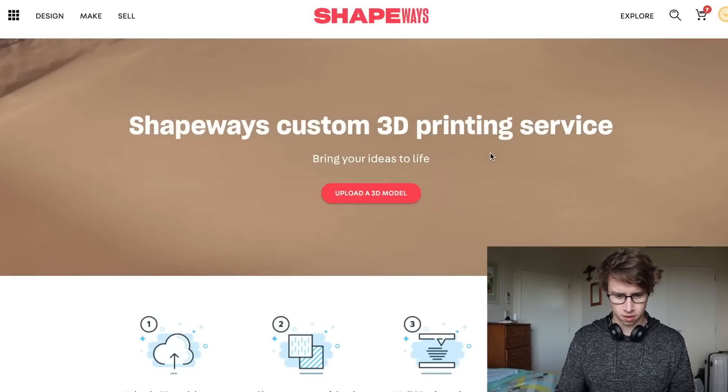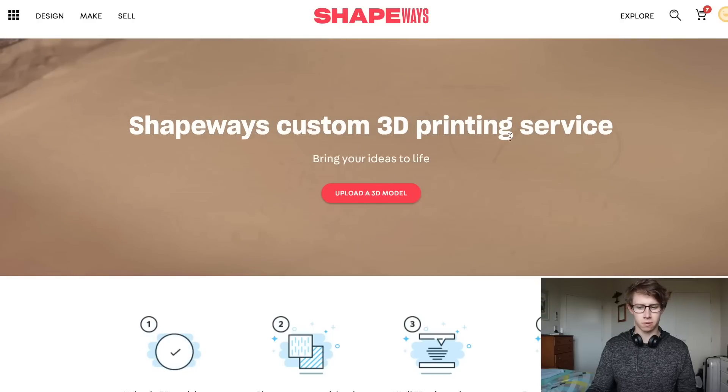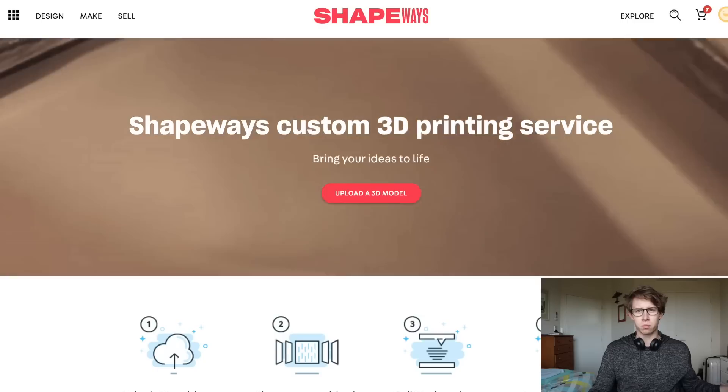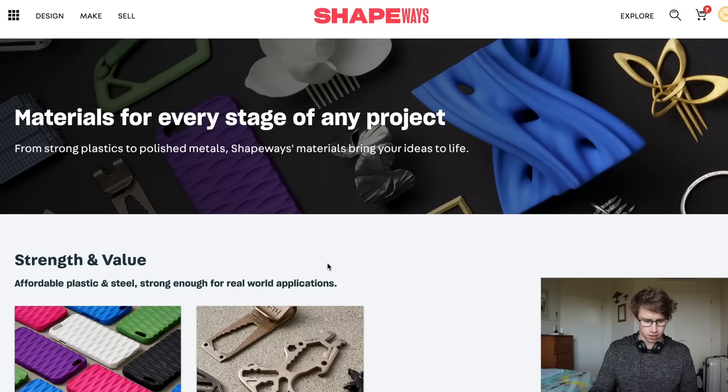I've now quickly modeled 10 earbuds in Fusion. The next step is to take them across to Shapeways and get them printed. I am now in Shapeways — this is what you get when you sign up and you want to make a model. Before we upload models, I want to find out what sort of materials they offer because I know they offer a huge plethora of materials. So let's have a look — what have they got?